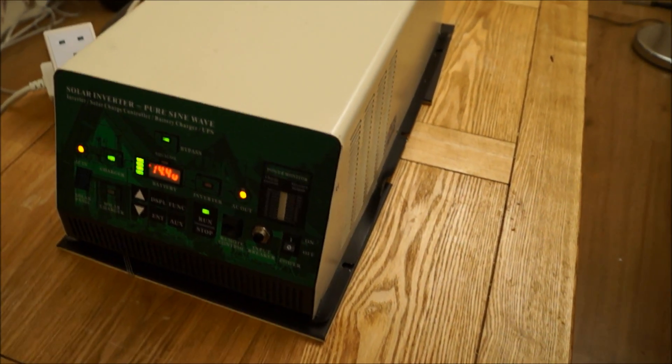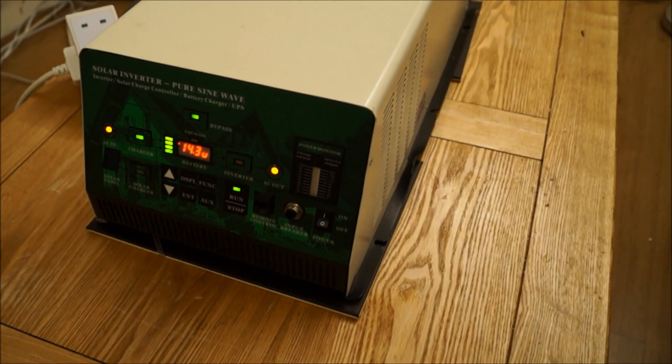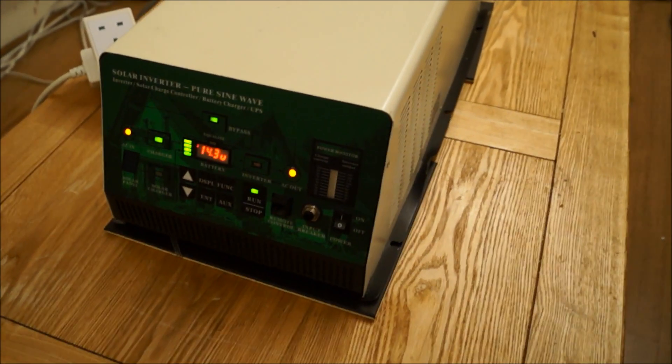There'll be a few more videos to come — wiring this into my house, seeing how it would go with a generator transfer switch, etc.